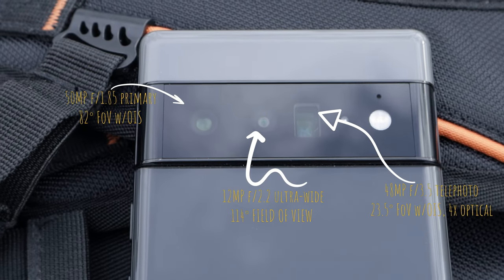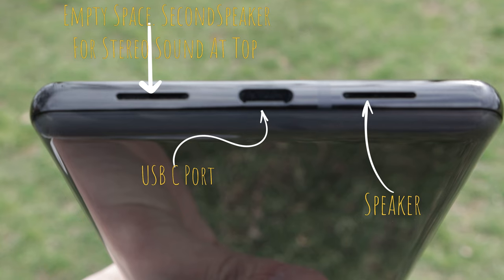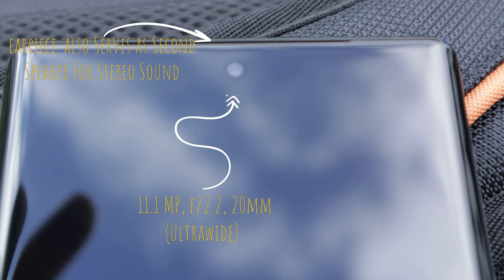The Pixel 6 Pro has this big camera bump, and that creates some issues — that bump traps dirt and it's hard to wipe clean. Even if you get in there with a cloth, it's not going to be perfectly clean. It's a nitpicky thing and not a big deal overall, but if you're someone who doesn't like having their device dirty, that little crevice is going to get very annoying.